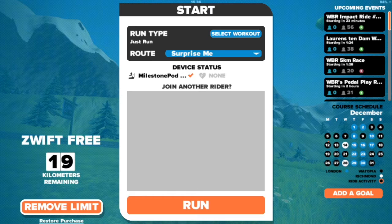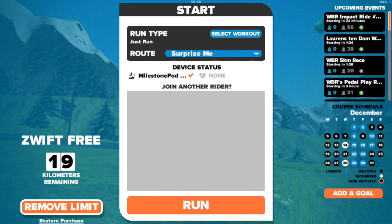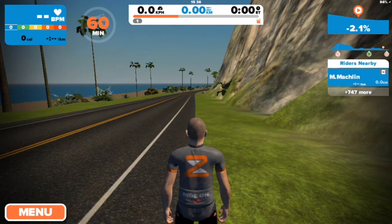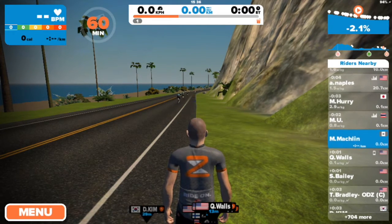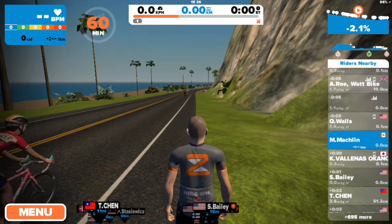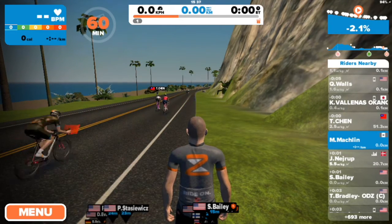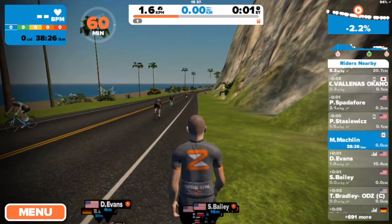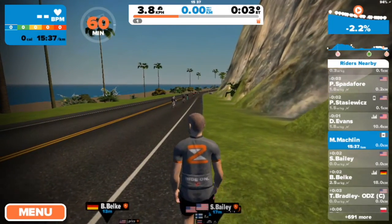Again, let's start a run, clipping my Milestone pod on my shoe. I'll start walking a little bit. See that it's catching up. And here we go.